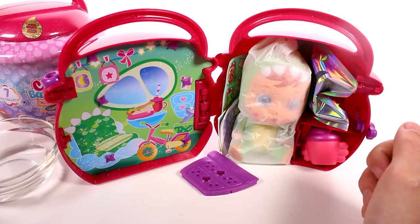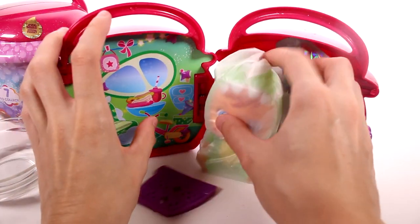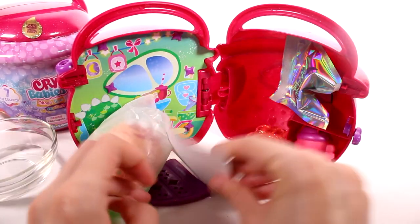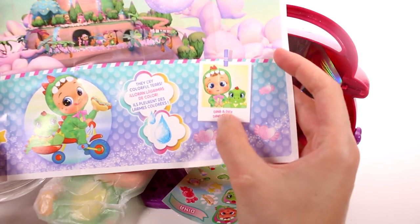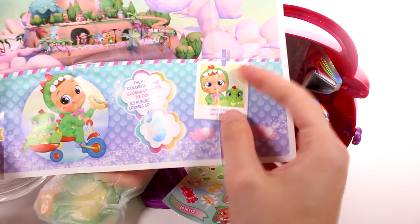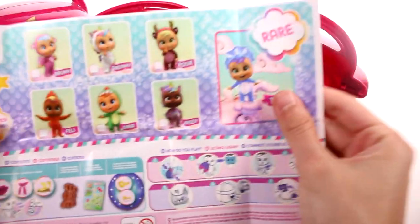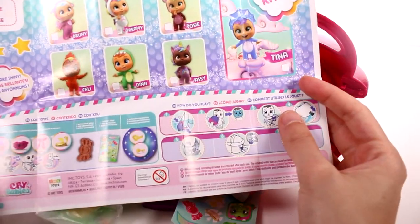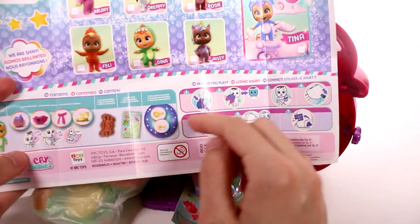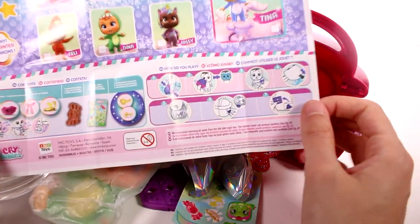This is who we have inside — we have our first baby out. Let's take a look-see at the checklist. So this is our little baby's doodle, and it says Dina and Dee Dee — they cry colorful tears. These are all the ones we can get in this series. Tina's rare — I want Tina. And then these are some of the contents you could possibly find.